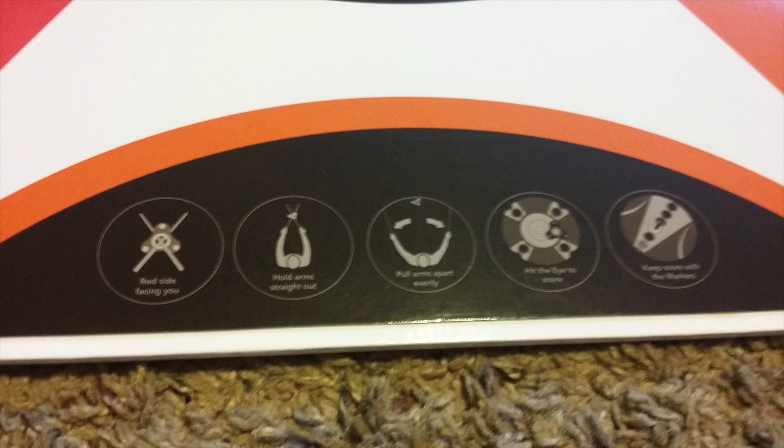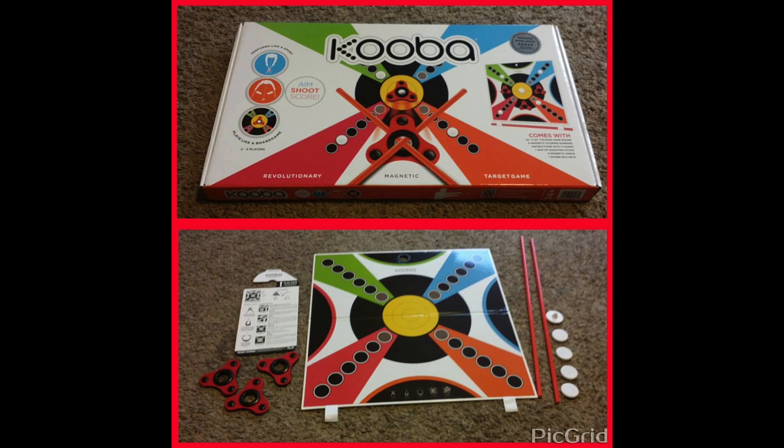The game itself seems to be made with nice quality materials and is an interesting concept. We are still trying to master the shot, but my six-year-old is doing just as well or better than me. So young kids can't really play.